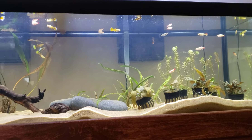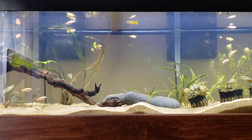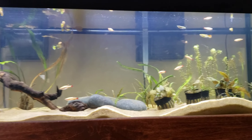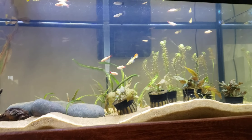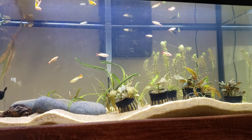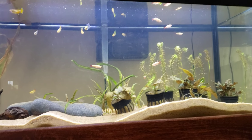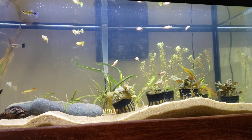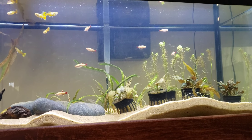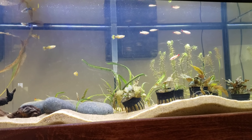I have two AquaClear 50 filters, but currently only one of them is actually working. This one on the right — I accidentally knocked the power out a couple weeks ago and it hasn't come on since. It'll come on but it won't do anything; it makes a mechanical noise and I can't get it to start. Everything people have told me to try hasn't worked, so I'm still trying to figure that out.